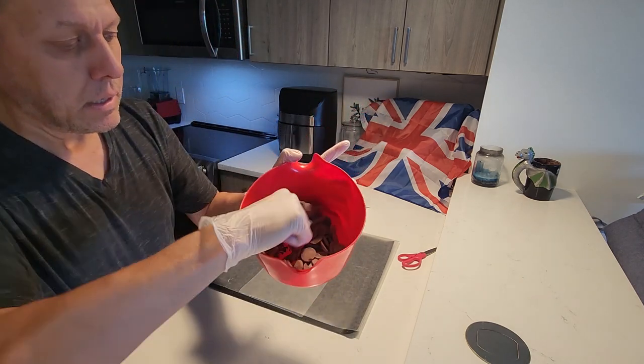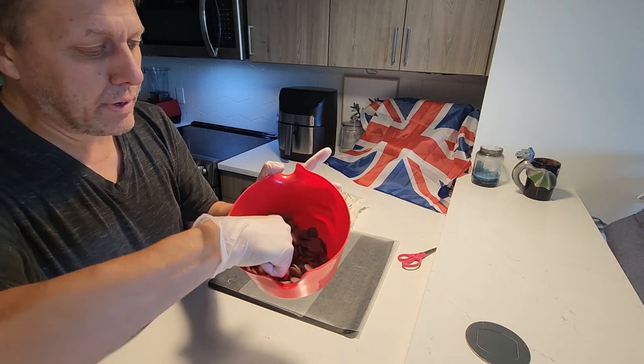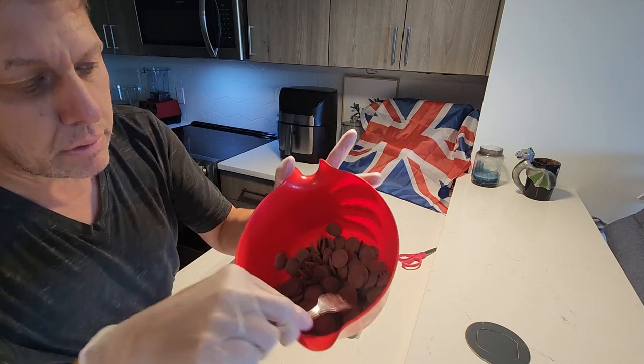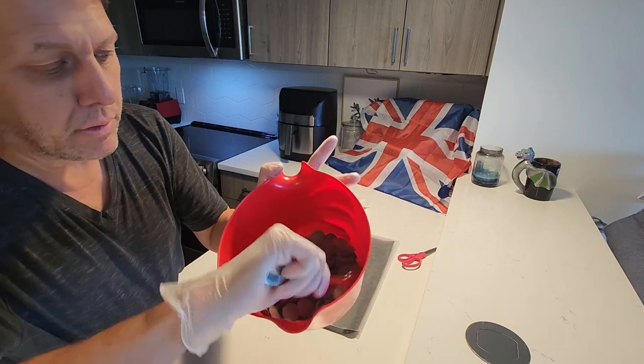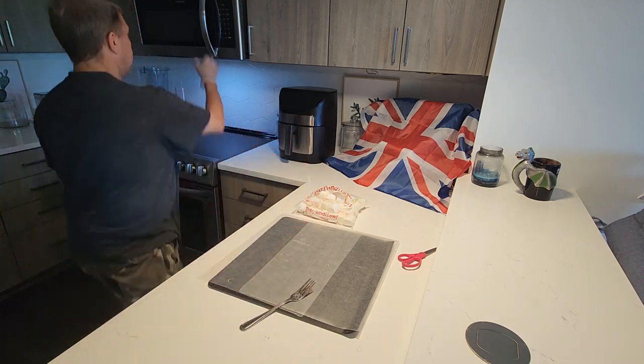Now as you see, these are milk chocolate wafers and we just stir them around. A lot of them are not melted — they're barely melting at all — but we're going to stir them around anyway and put them back in.